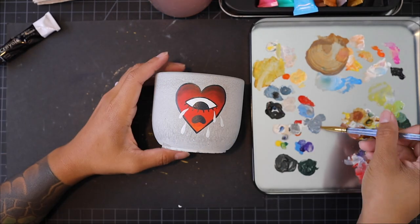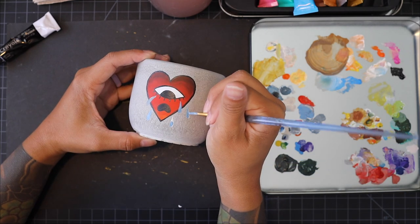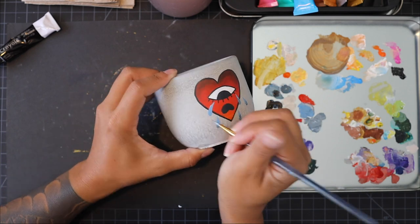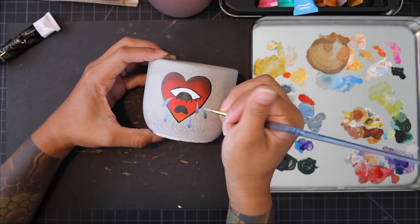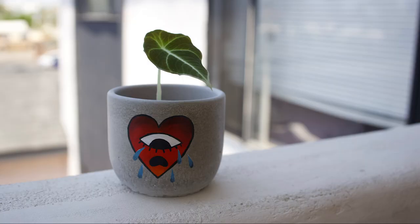It's so funny because I used to watch that show Ink Masters and I would straight clown on some of the tattoos, like 'yo, this looks so bad' — but leave me alone while I'm painting my planter. But here we are with the final touches and despite being kind of shaky and really nervous about painting my first planter, I'm really happy with how it turned out.